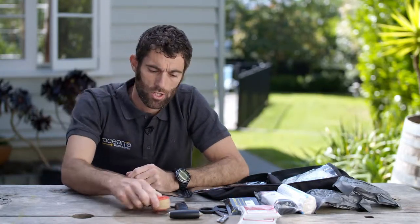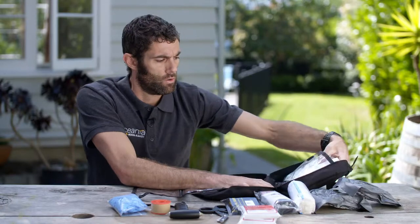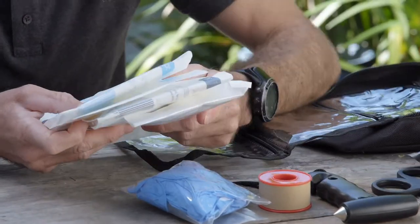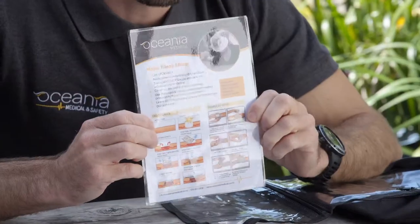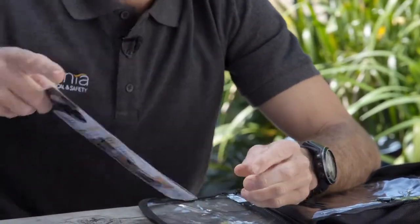We've got tape to secure any dressings, gloves for self-protection, and four combine dressings of different sizes — these can hold pressure onto a wound in combination with the Celox Rapid gauze. There's also a bleeding control card that goes over the Celox Rapid bandages and tourniquets.